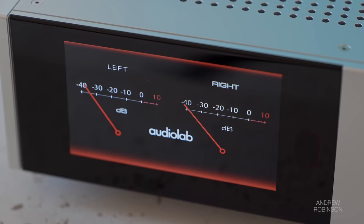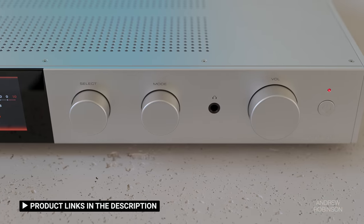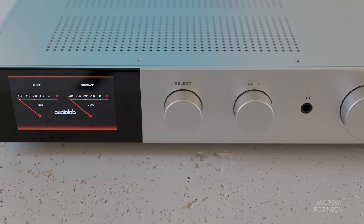While Audiolab's design DNA is clear as day throughout their lineup, the 9000A is not an update to the 6000A Play — it is its very own thing. The 9000A's Class AB amplifier churns out 100 watts per channel into 8 ohms and 160 watts into 4.